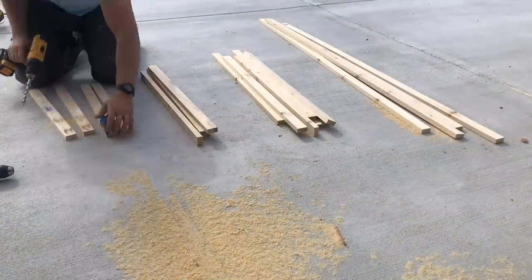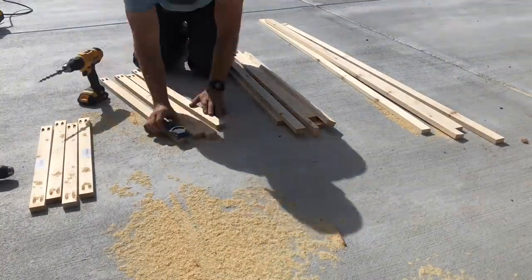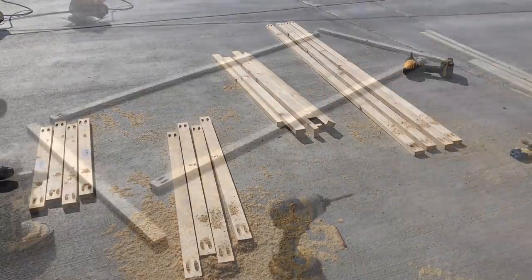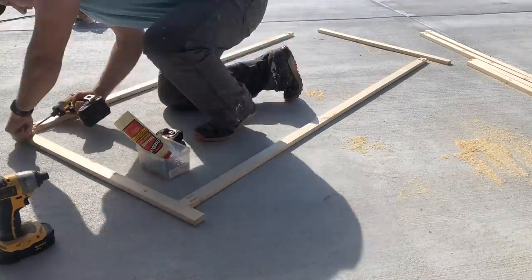Put two pocket holes on each side of all of these except for the 35 inch boards. Once you've done that you'll be ready to put these together. We'll start by assembling the long sides first.